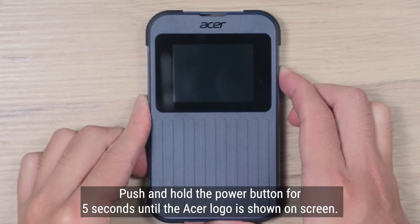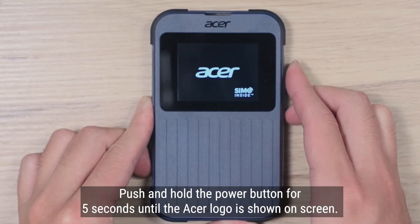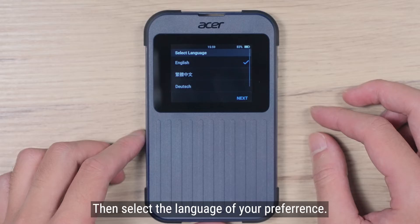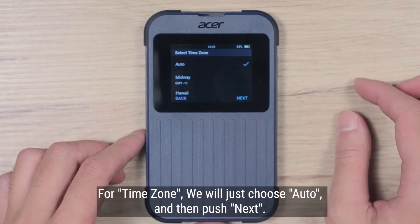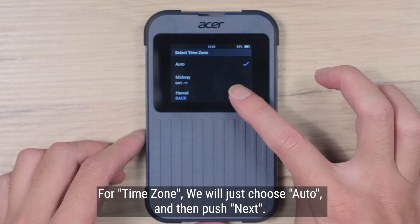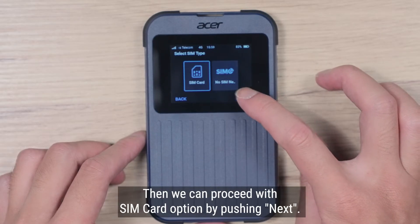Push and hold the power button for 5 seconds until the Acer logo appears. Then select the language — we will choose English and push Next. For time zone, we will just choose Auto and then push Next. Then proceed with the SIM card option by pushing Next.